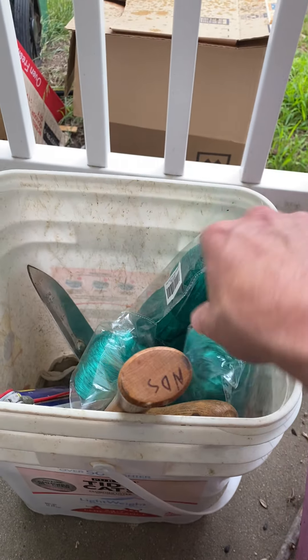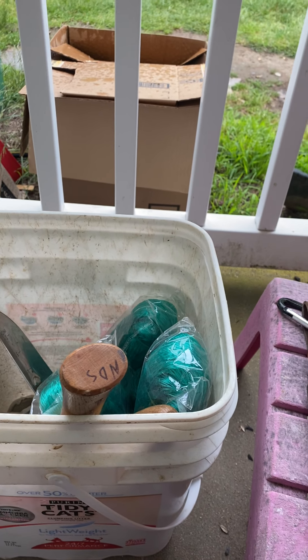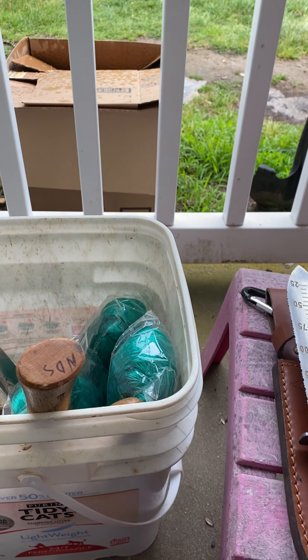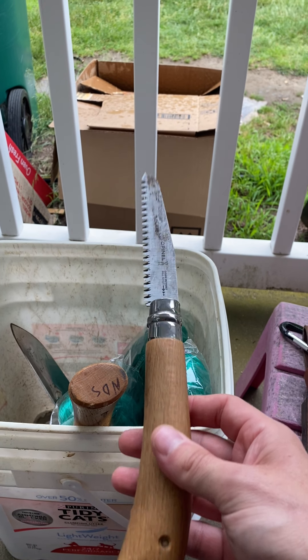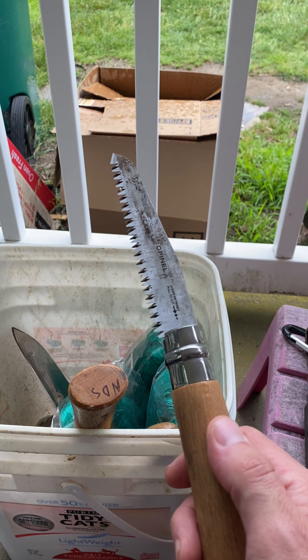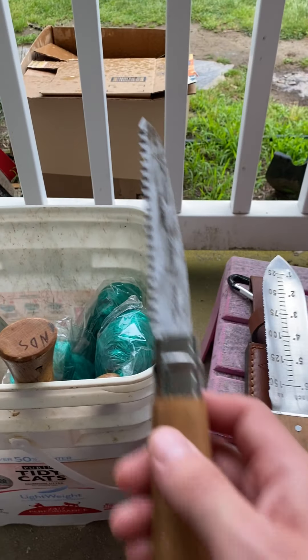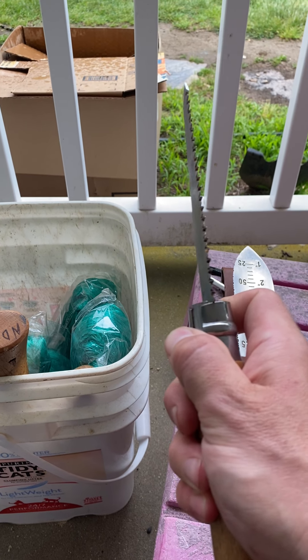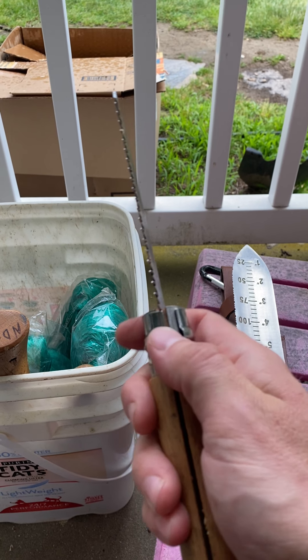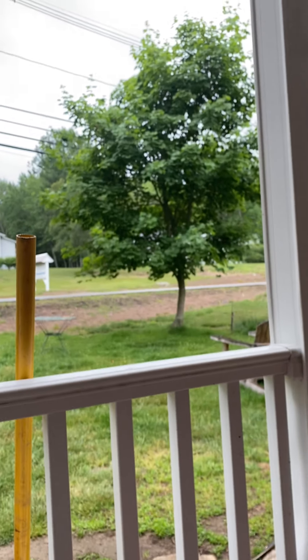So those are my most used tools for growing food. For some honorable mentions — I have a bucket here with the bird and deer netting I need to put up. In there I have this little Opinel saw — just a little saw that cuts on both the pull and the push and goes through just about anything. I don't use it in the dirt, but it's a nice little saw for pruning. It locks with a ring like any Opinel.